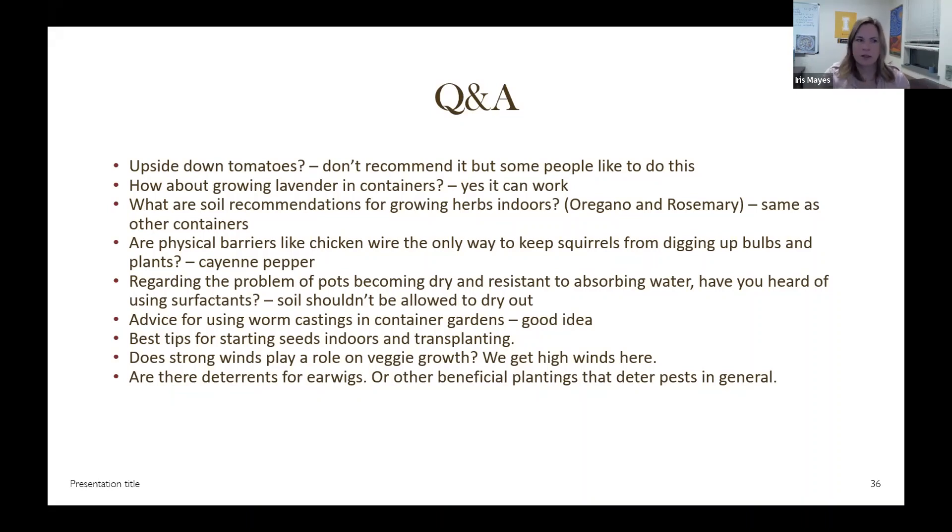Lavender in containers can work — you just want to watch it for water and fertilizer, make those observations, and see if you think it needs something. For herbs, it's the same soil approach: just fertilize as needed and observe to see how your plants are doing.